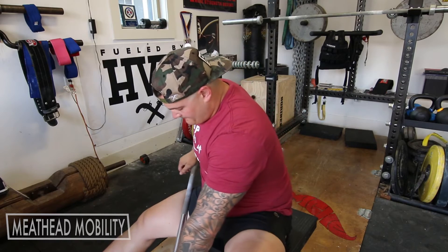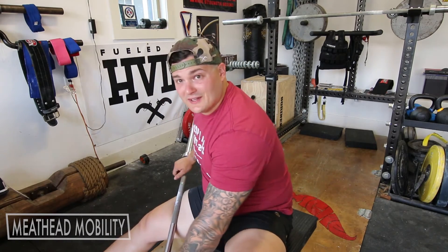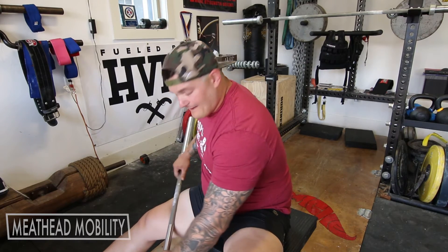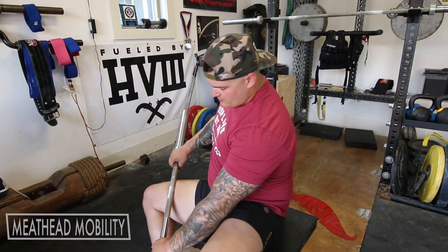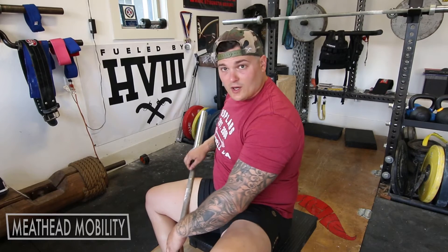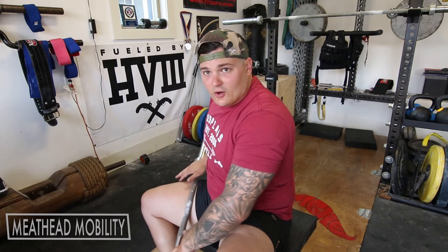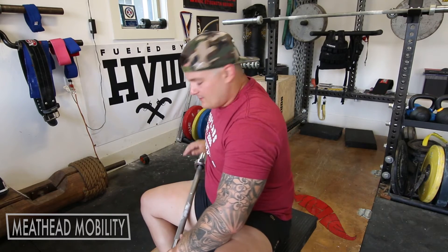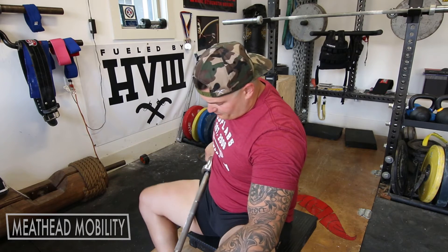Feels pretty terrible. You could add some weight on the end if need be — I don't see why anyone would need that much pressure. But it's a good way to get into that groin, into that quad, without having to lay on the floor. Just a different way to go after it than you're currently doing, and it works pretty well.